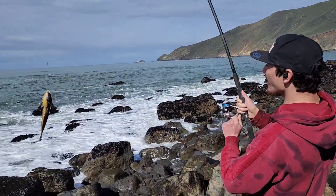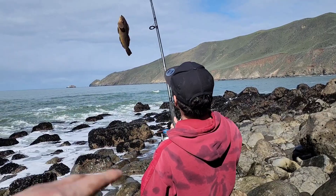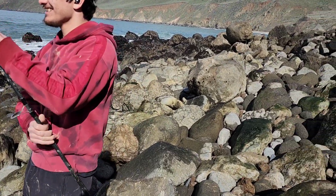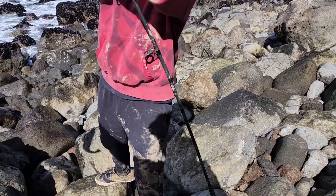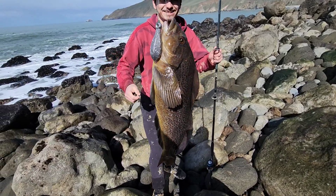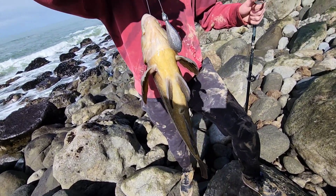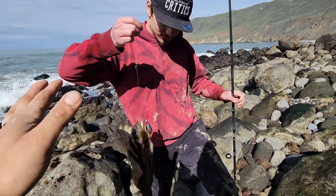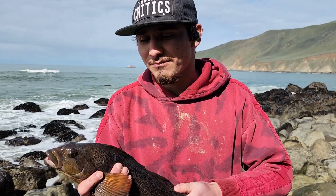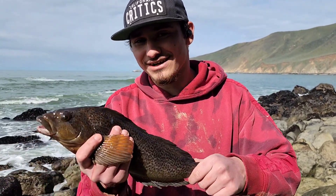Whoa, dude, that's sick. What is it? It's a kelp greenling. Dude, you caught a kelp greenling — I've never caught one of these out here before. Is this a pretty good size? Heck yeah, dude, that's legal for sure. I want to say these have to be like 12 inches, I believe. I kind of felt like there were times where I thought it was a snag, but at the same time I kept thinking maybe it's going to be like last time where it's actually a fish and I'm going to have to reel it in. So I was like, maybe we'll just sit with it a little bit and see what happens.